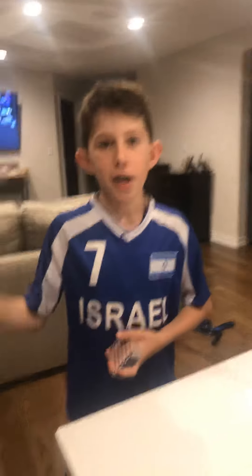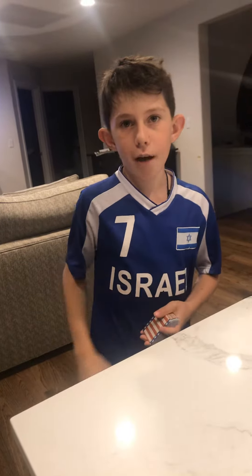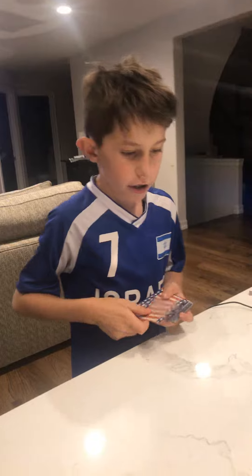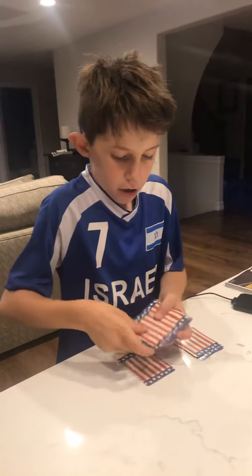What is up guys, today I'm going to be showing you how to do a simple and easy magic trick you'll learn in less than five minutes. Before I get into this video, make sure you like and subscribe. Thank you. Okay, so first what you're going to do is place out three cards in three piles.